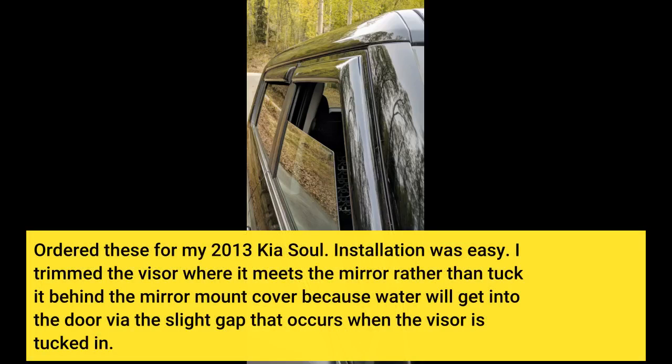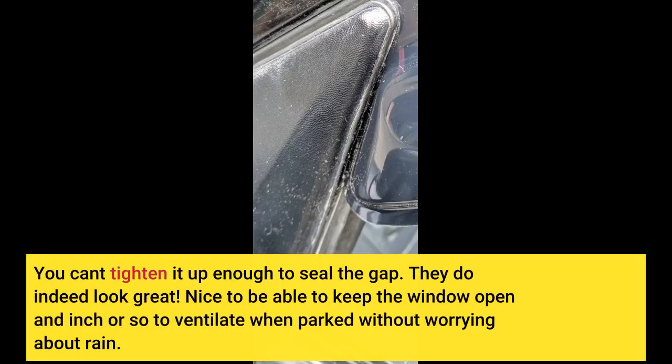Ordered these for my 2013 Kia Soul. Installation was easy. I trimmed the visor where it meets the mirror rather than tuck it behind the mirror mount cover, because water will get into the door via the slight gap that occurs when the visor is tucked in. You can't tighten it up enough to seal the gap. They do indeed look great.